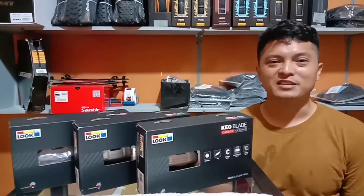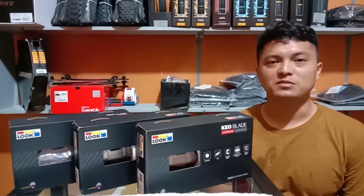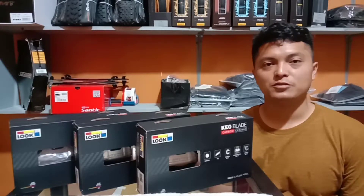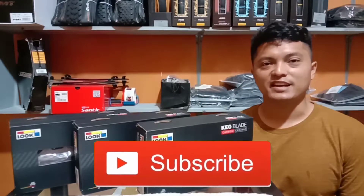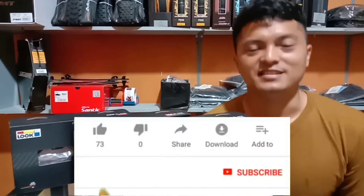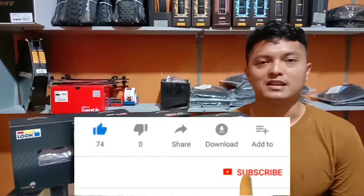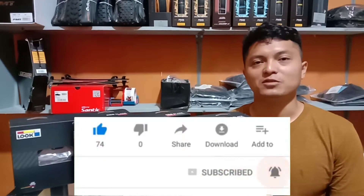Halo teman-teman, jumpa lagi di channel T-Bike. Seperti biasa, pada video saya akan membahas kembali mengenai spare parts sepeda. Namun jangan lupa sebelum kalian lanjut untuk menonton video ini, jangan lupa untuk klik tombol subscribe, karena dengan klik tombol subscribe kalian membantu saya untuk lebih semangat lagi membuat video-video bermanfaat. Jangan lupa juga untuk klik tombol loncengnya agar setiap ada update dari saya, kalian mendapat notifikasi dari Youtube.